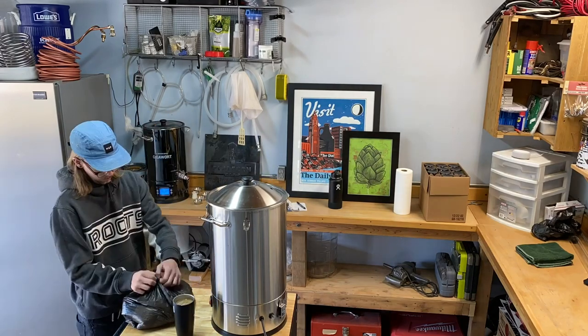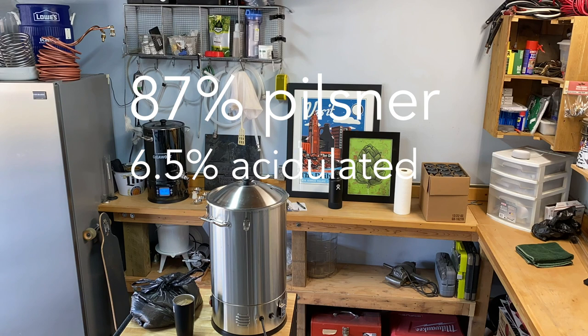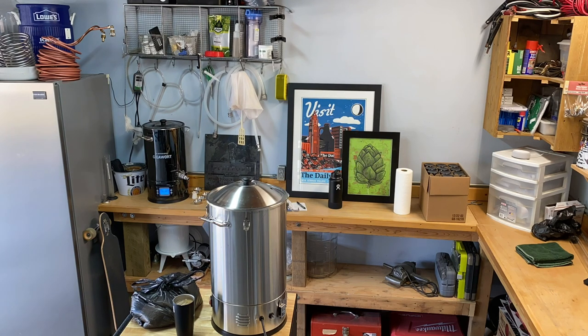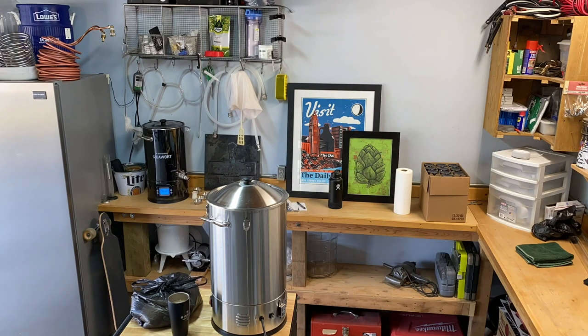For this beer I'm using about 87 percent pilsner malt and the rest is equal parts acidulated malt and Vienna malt. The ingredients are super crucial — make sure you're sourcing high quality German grown malts for this beer.